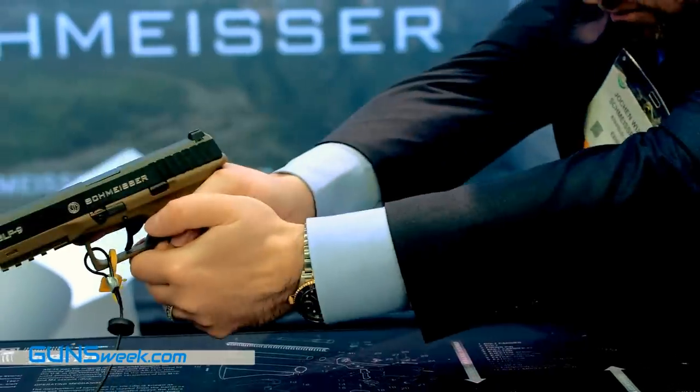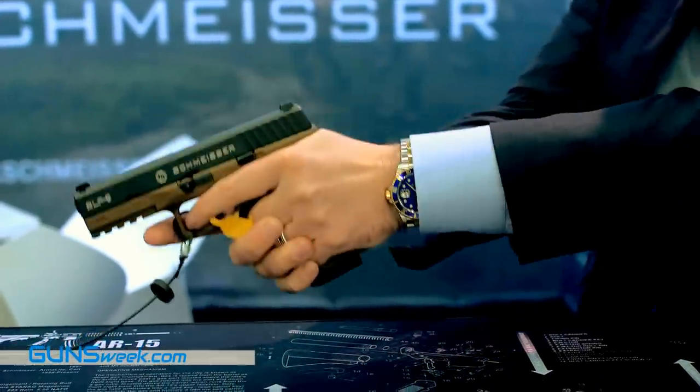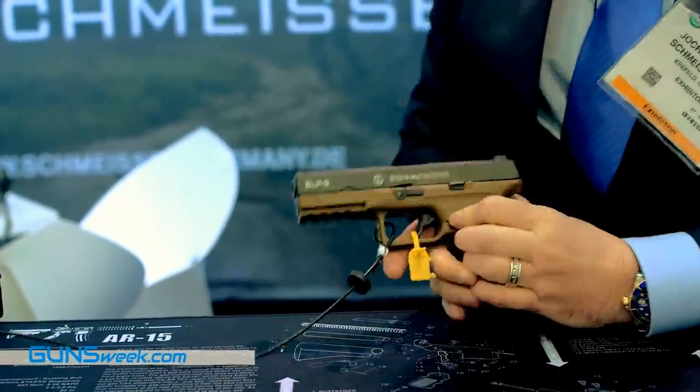This is what makes the Schmeisser pistol unique. You have a perfect grip angle, more aggressive than a 1911. It's ambidextrous. You have steel sights. You have 17 rounds in 9mm, and you can also use 9mm +P+ because it's a very strong system. And you have the lightning trigger, which provides extra security and is very easy to disassemble.